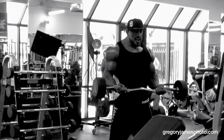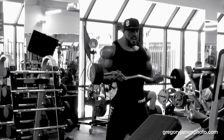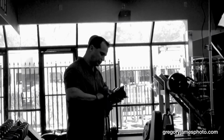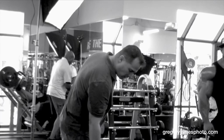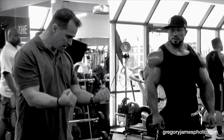Good. Head up. That's it. Got it. One more time. Same way. Boom. Do the exercise. And then look at me. One more time.